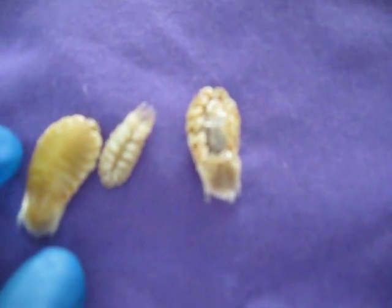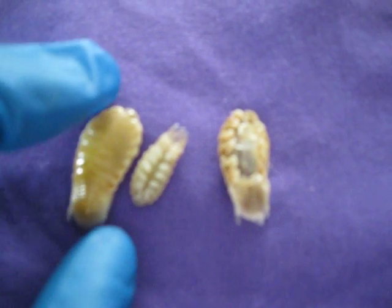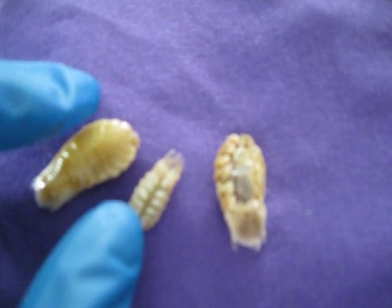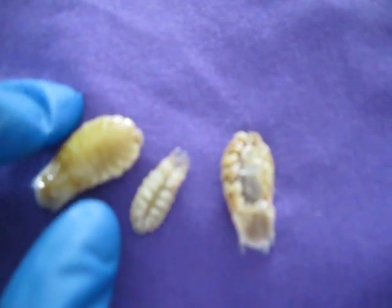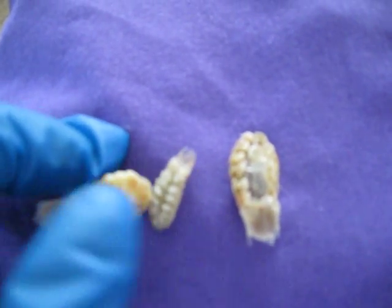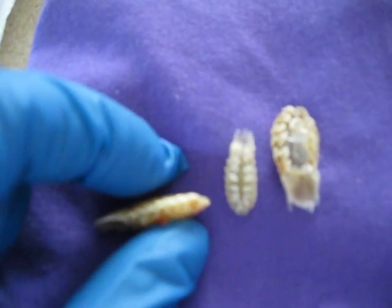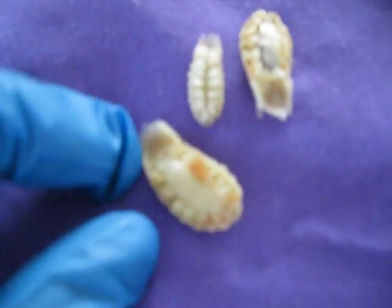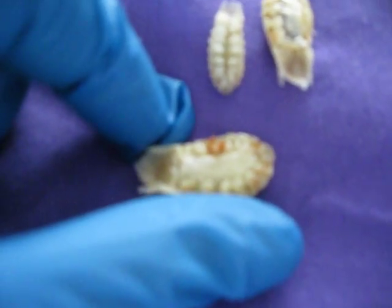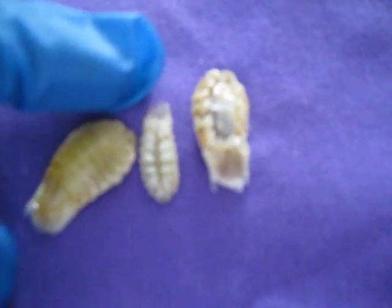It has 14 legs. They would be embedded into the tongue of the fish, eat up the tongue, and then they become the tongue of the fish. This rare louse is quite interesting because it's very big — about one inch in size.